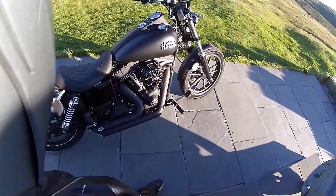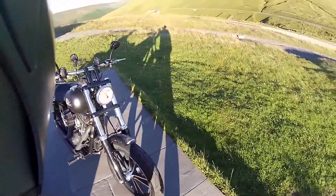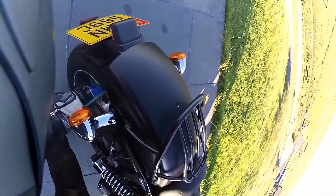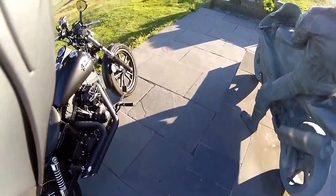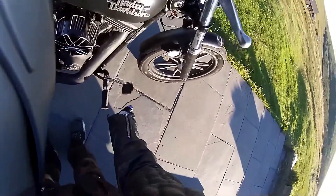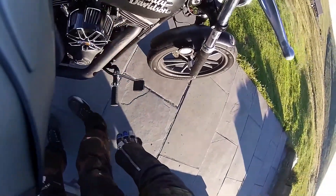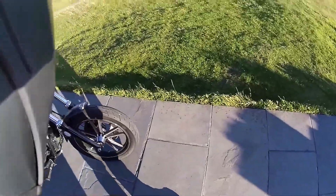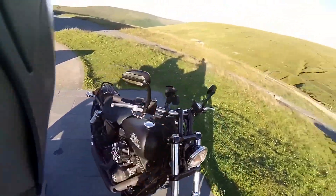I want to change the rear shock to a progressive item and get the front forks redone. I love the handlebars — nothing needs doing there. Tyres: I'm actually getting right over quite good lean angles. The back doesn't go over so far, but the chicken strip isn't too chicken. I couldn't lean it over anymore without grounding out the pegs. I do need to extend the brake lever because with that air filter I have to bend my foot around to use the rear brake, so at the moment I don't use it much.